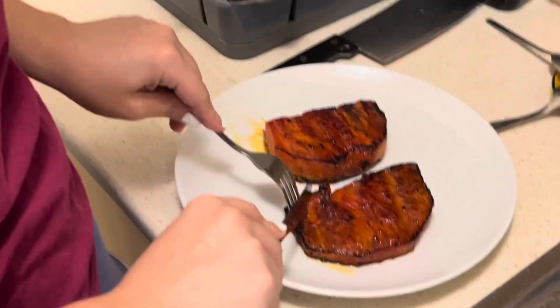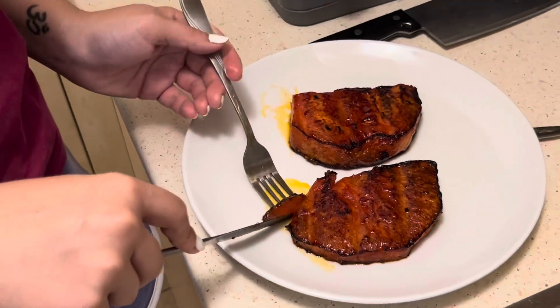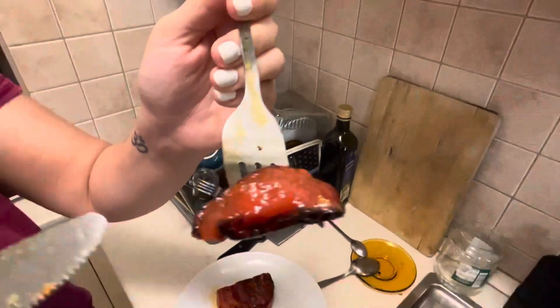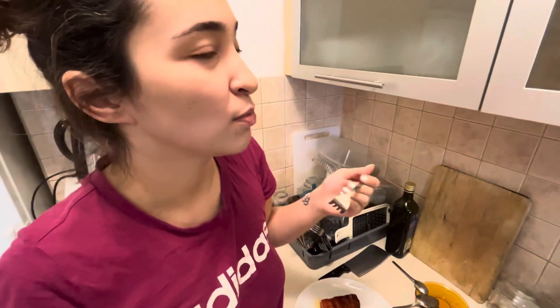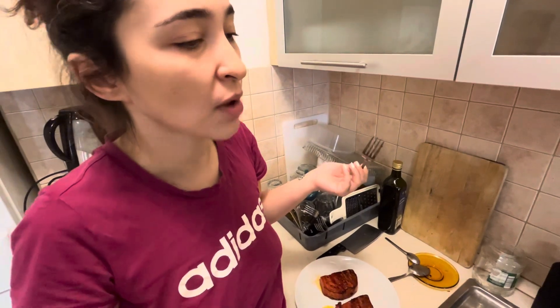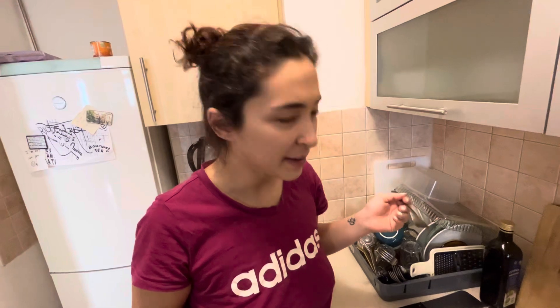I'll take this piece right here — it's still very juicy. It does look like salmon or tuna, but it's supposed to be like fake tuna. I taste the marination and the texture is kind of like raw salmon.